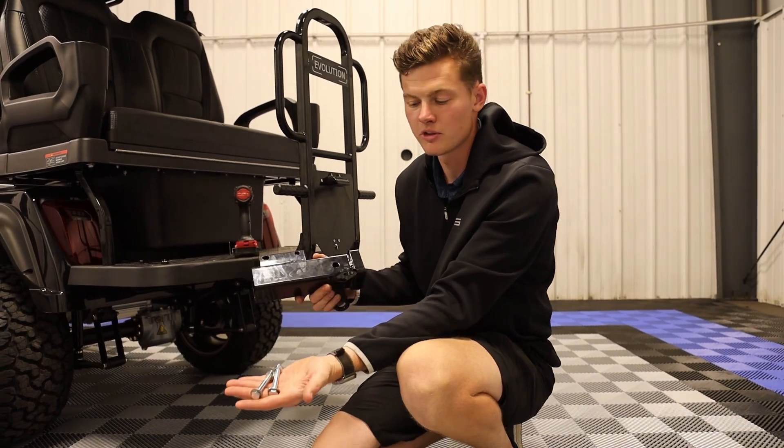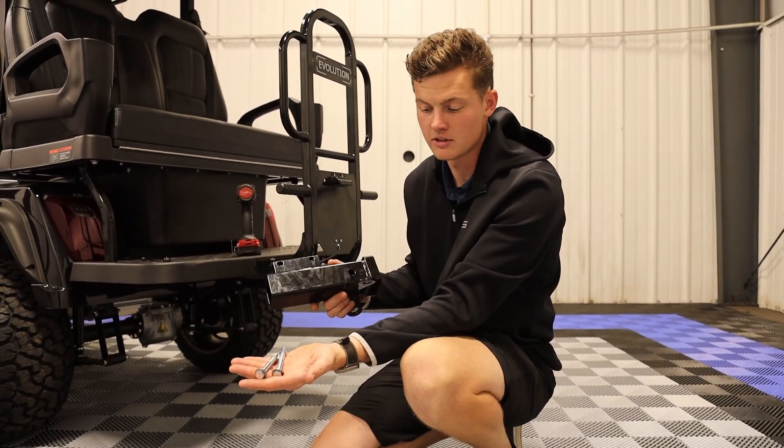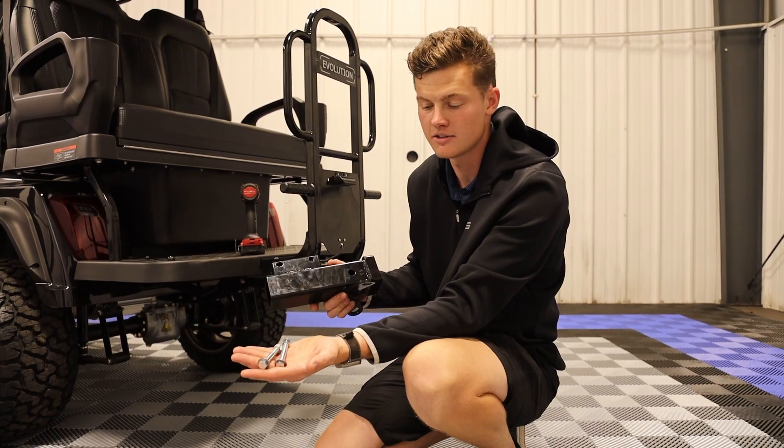So in each box, it's going to include the hitch as well as two bolts. The bolts are going to include four washers as well as two nylon locking nuts.